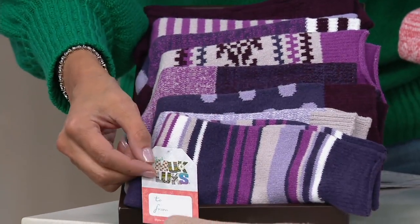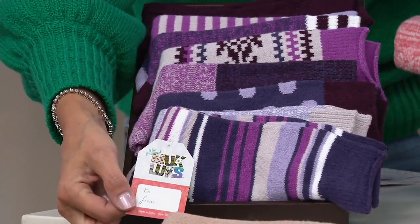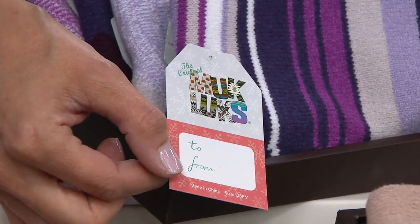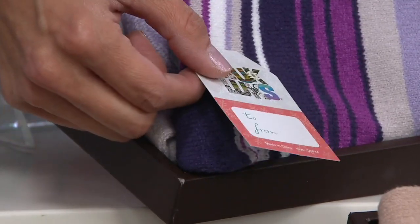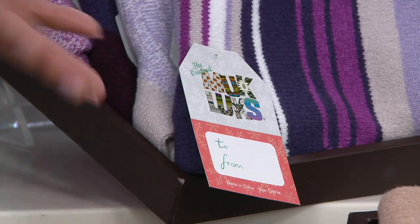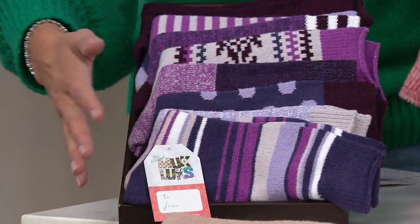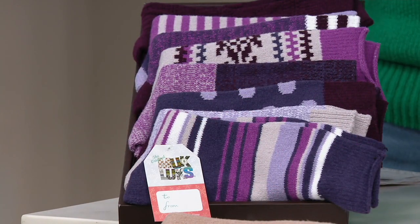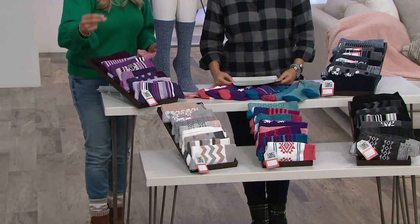They all come with a separate to-and-from hang tag — something special we did for you this year to make it easy to give them as gifts. Sometimes you don't even know who you're buying them for when you get a good deal, but they're all ready to go. Put them in your drawer and as the seasons come along, you'll have these ready for the teacher or the mailman or your nail tech or your hairdresser — write their name on it and you're done.